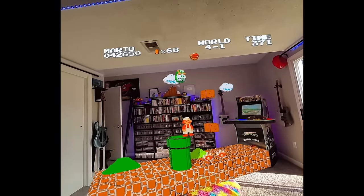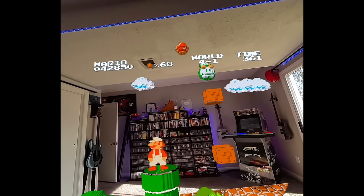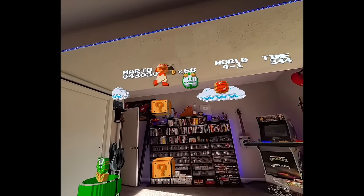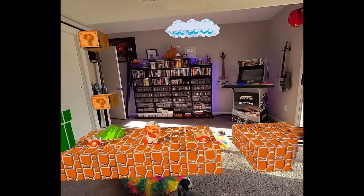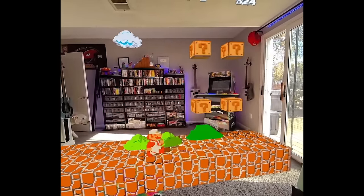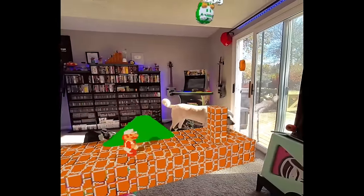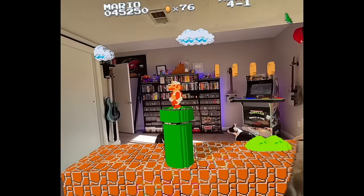Lakitu flying through my room is quite intimidating. We need to get up here and take out this Lakitu — boom! He fell down through the ground, perfect. I feel like I'm jumping over gaps so that I don't fall down to my floor. Della's here — we're watching my in-laws' dog Della back there, the big old girl. She's a sweet doggie. She's coming over to check out Mario, I think.